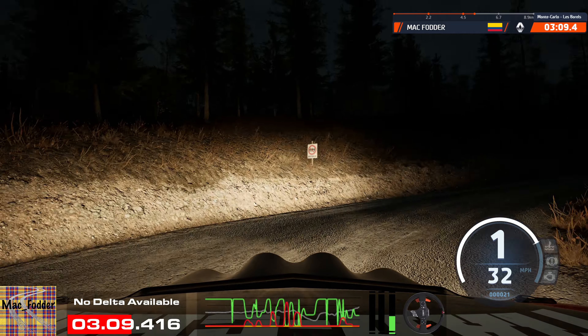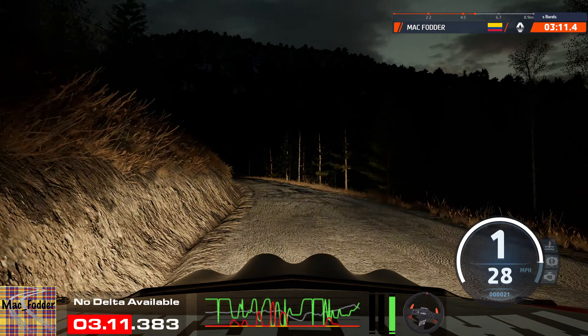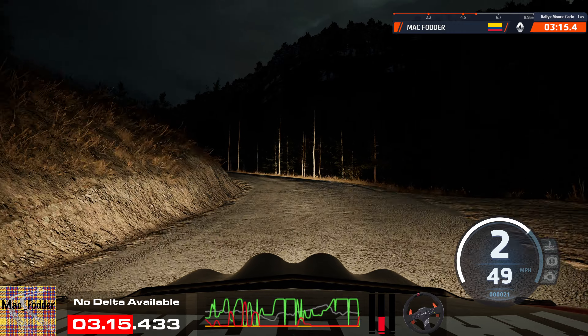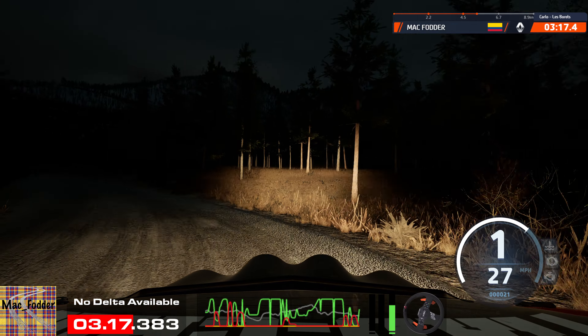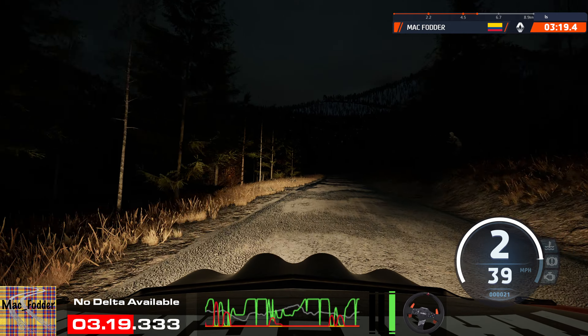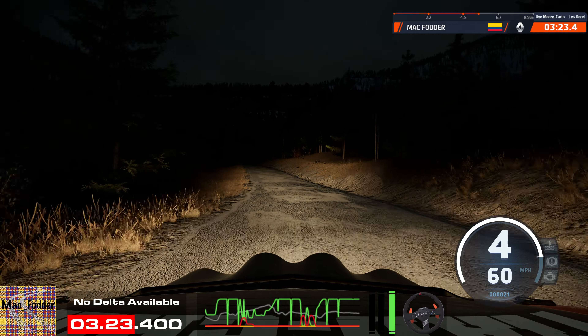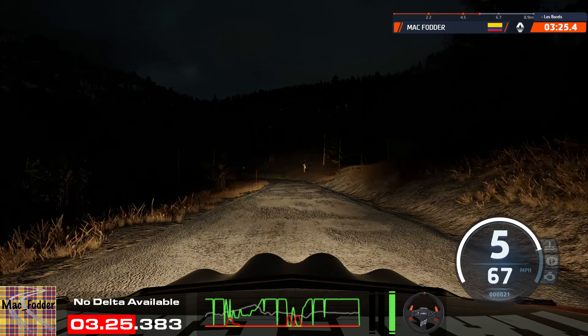And slight left, 60. 1 left, tightened. 100, slight left, up crest, 80.